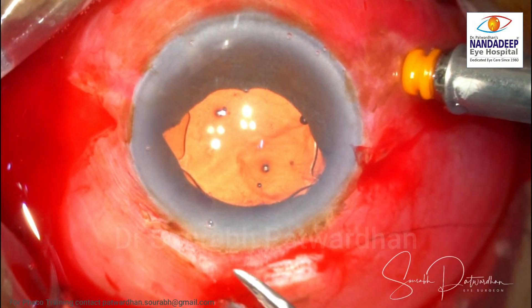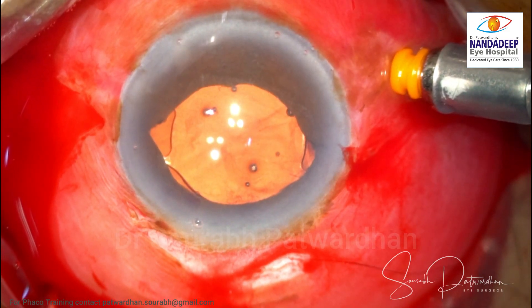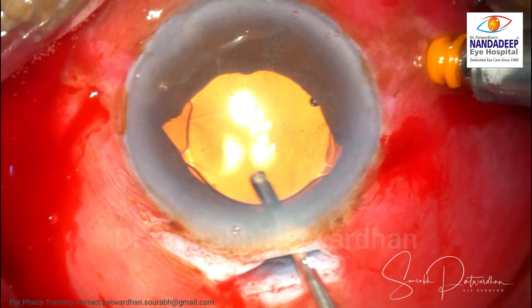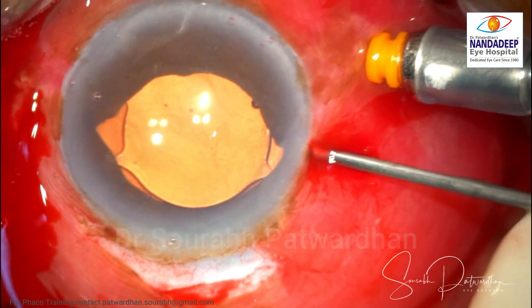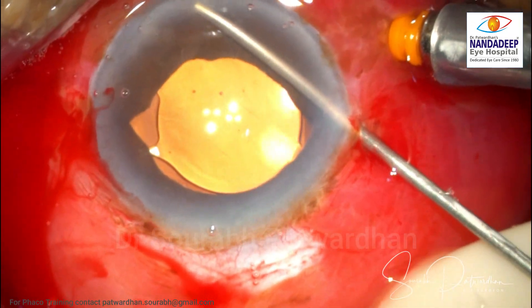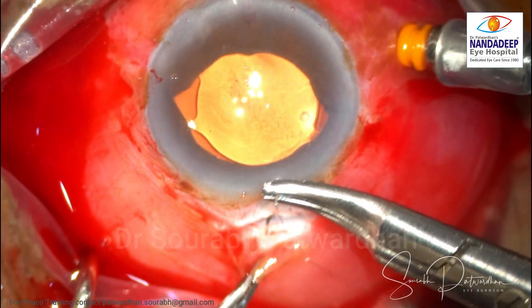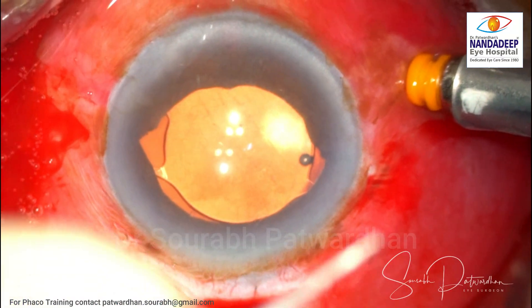The iris claw is now in place with a little iris knot, which is fine. We can also do pupilloplasty now by performing a single-pass four-throw pupilloplasty. I am removing all the OVD from the anterior chamber and will also do a small inferior PI, though in this case it may not be necessary as the pupil is well dilated and pupillary block is unlikely. I will suture the tunnel to avoid astigmatism and hypotony postoperatively. That is the end of the procedure, and the patient did well.